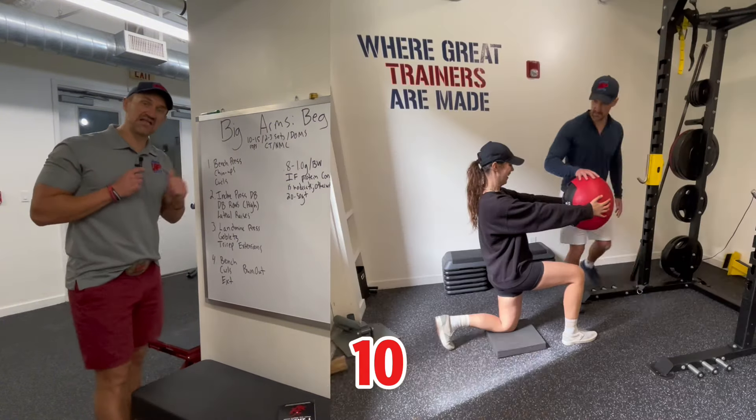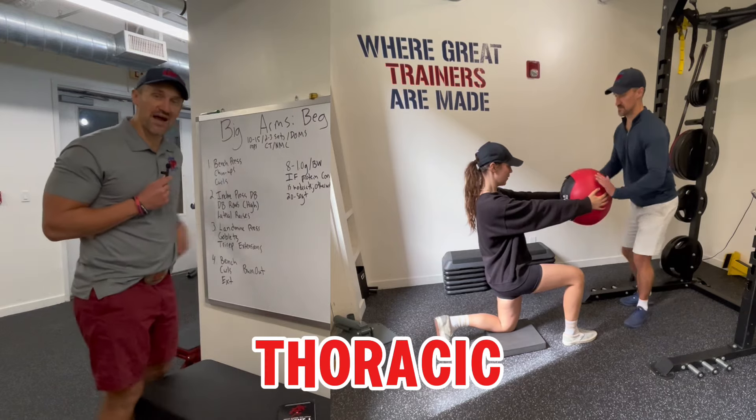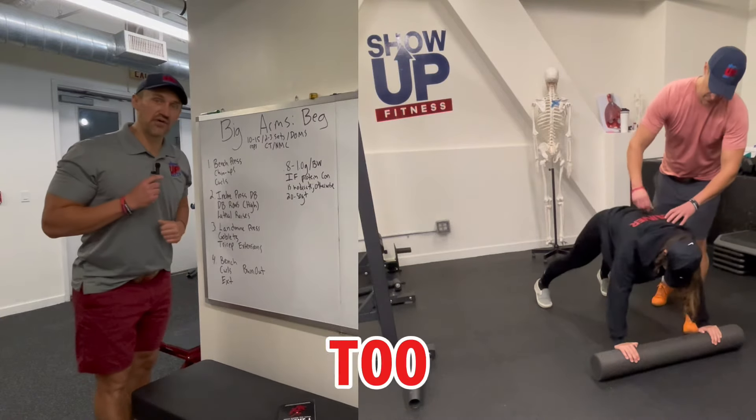Start with a nice little warmup — 10 checkpoints of human movement: ankle, knee, hip, lumbar, thoracic, spine, cervical region, shoulder, elbow, wrist, and some breathing drills. Don't need to get too crazy — two to three minutes and get into the first circuit.